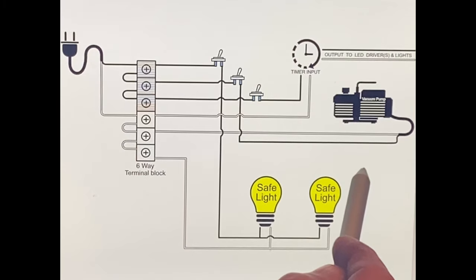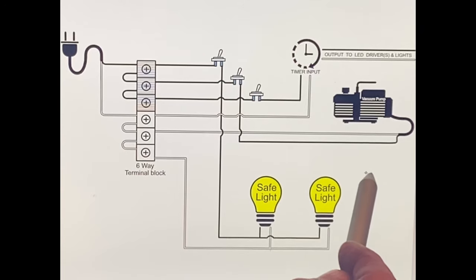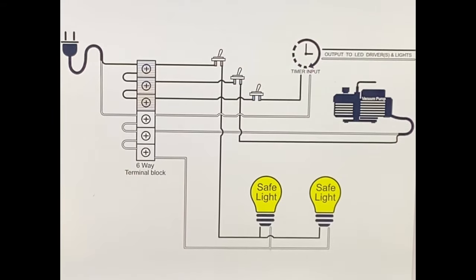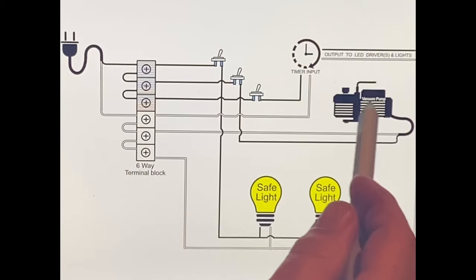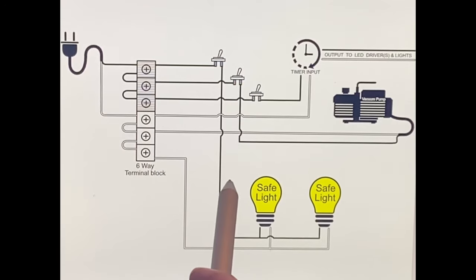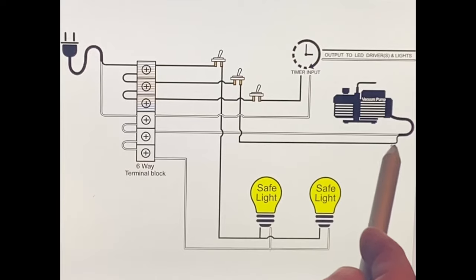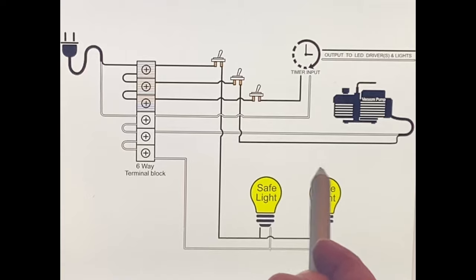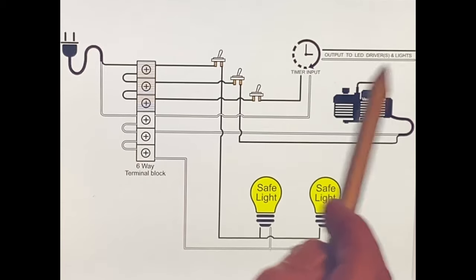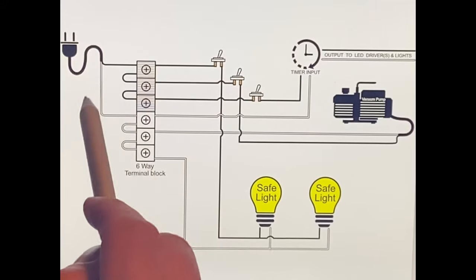I would even go a step further: out of the wire nut where you have those two greens connected, take another green wire, connect it to the other two, and run it to your equipment somewhere there's exposed metal. If it's painted, sand it. Take that extra green pigtail and screw it with a self-tapper to the metal. That gives your equipment an equipment ground - just in case you have a short anywhere touching metal, it won't electrify your box. It's a lot safer that way.